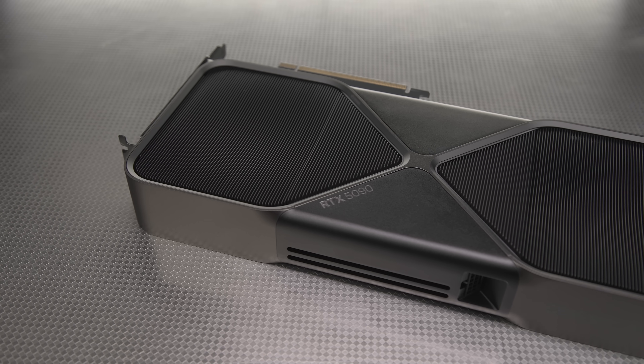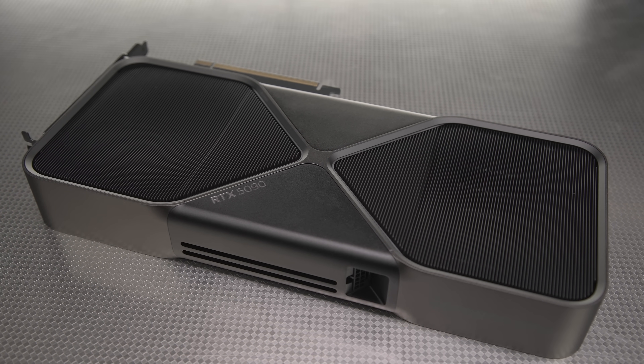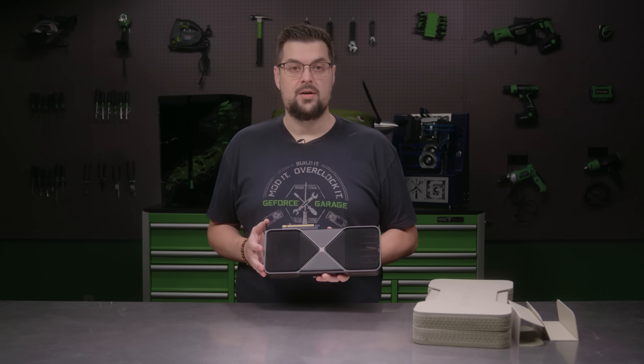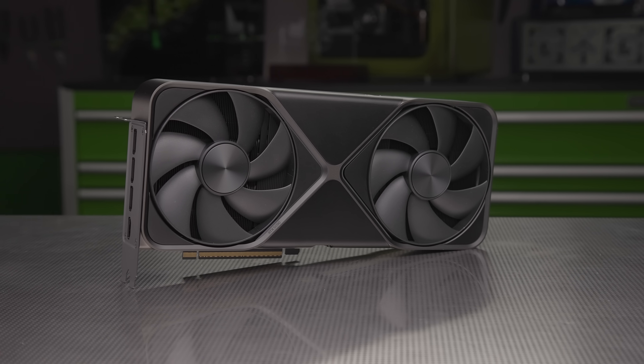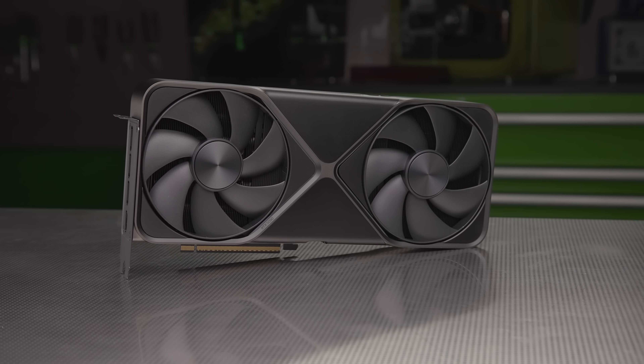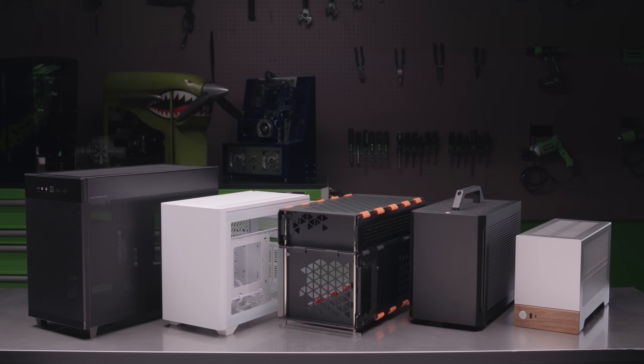The RTX 5090 Founders Edition measures at 304mm long and 137mm tall, with a width that is only two slots. It is compatible with our SFF Ready Enthusiast GeForce card guideline, so it easily fits into dozens of small form factor cases.